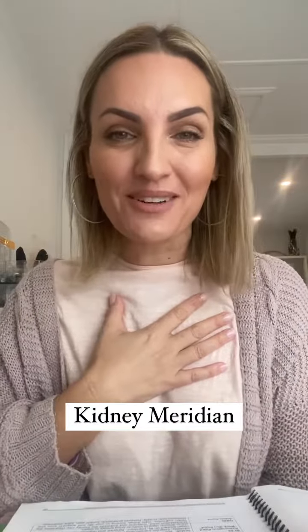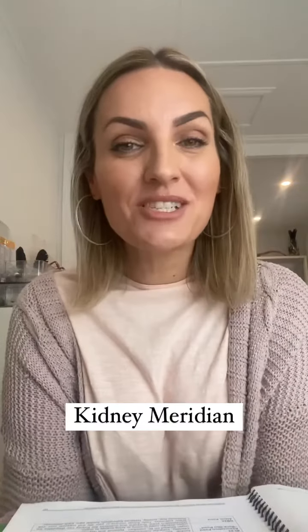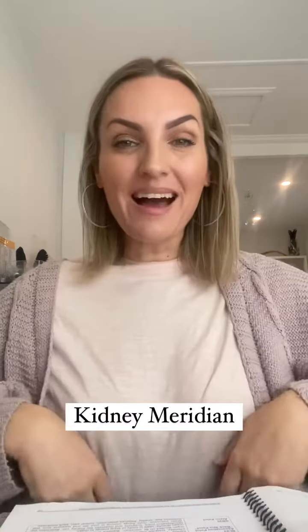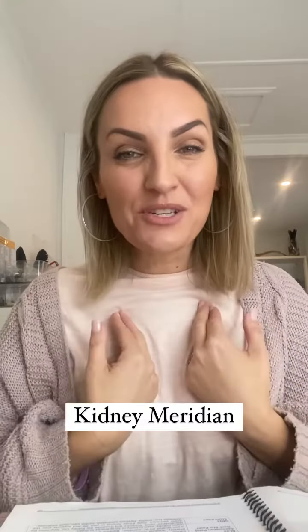Let's talk about the kidney meridian, which is one of my favorite emotional channels to work with. The kidney meridian starts on the bottom of the foot, which is one of the most grounding points in the body, and then it goes up your legs, up the abdomen, and ends just below the clavicle.